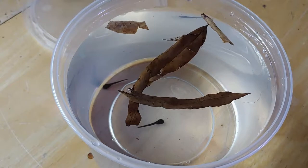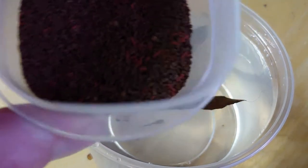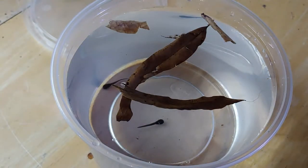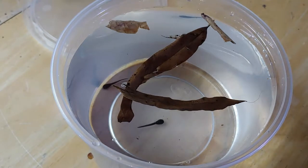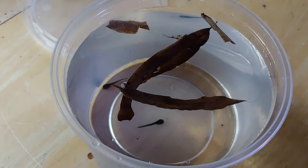I think they feed off some of the organisms that grow on the leaves as they decompose. Then I give them a little bit of food — a mixture of fish foods mostly — put into this container. It's got some New Life Spectrum Grow, Fluval Bug Bites, Hikari Vibra Bites, all mixed together, and some algae like spirulina pellets in there too.